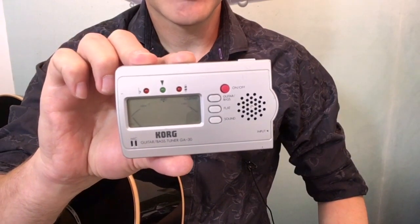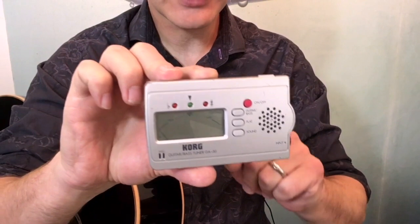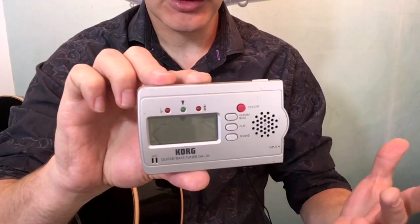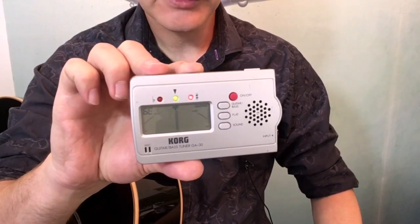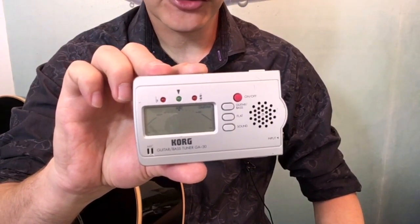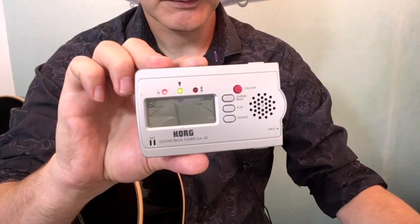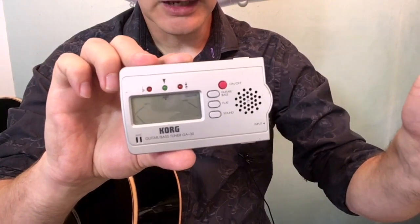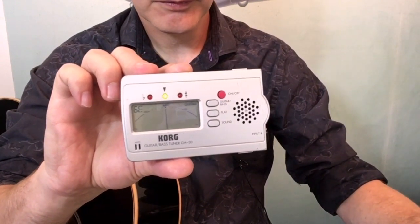A bit more detail on using the tuner: the needle will come to the middle and the light goes green — or similar on any tuner or app. Playing the E string now — it's dead on. If it wasn't, the red and green lights on together show it's a little flat and you tune up to it. You always tune up to pitch, not from above pitch downwards — it just helps maintain tuning stability.